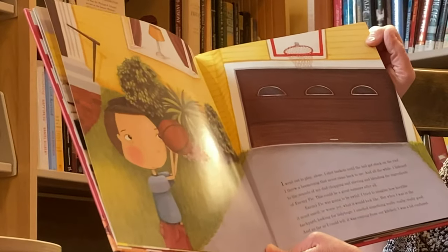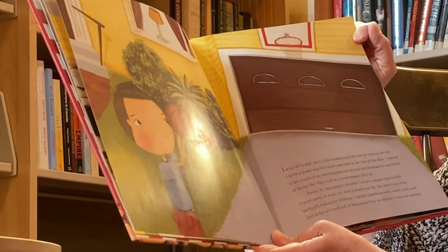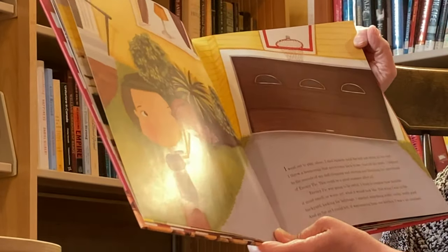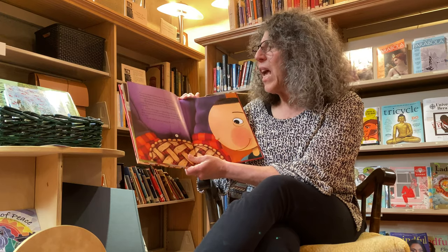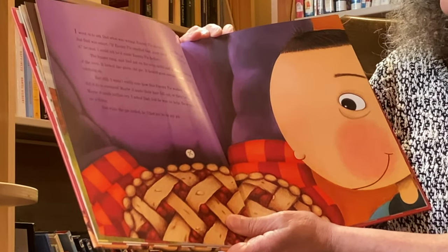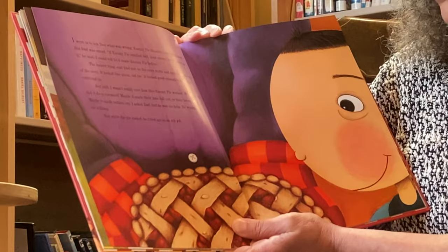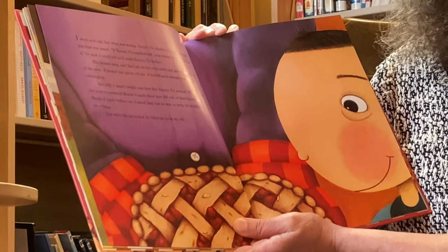I tried to imagine how horrible it must smell, or worse yet, what it would look like. But when I was in the backyard looking for ladybugs, I smelled something really, really, really good, and as far as I could tell, it was coming from our kitchen. I was confused. I went in to ask Dad what was wrong — enemy pies shouldn't smell this good. But Dad was smart. "If enemy pies smelled bad, your enemy would never eat it," he said. The buzzer rang, and Dad put on the oven mitts and pulled the pie out of the oven. It looked like plain old pie. It looked good enough to eat. I was catching on.